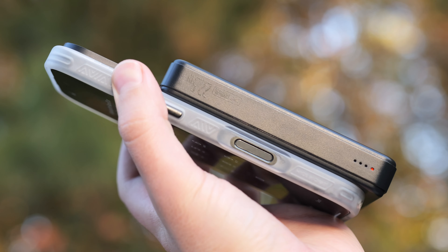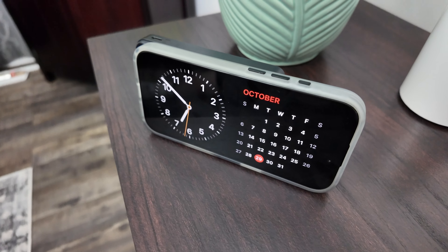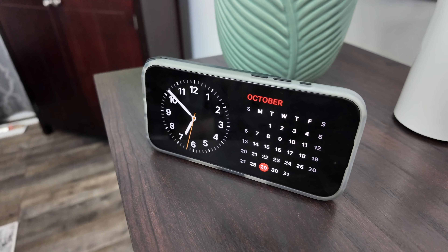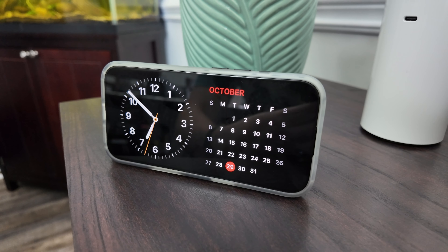This has a 10,000 milliamp hour battery capacity. Depending on the devices you're charging, you're probably going to get somewhere around three phone charges. You can do that math by finding out your phone's battery size and dividing it into the 10,000 milliamp hours.